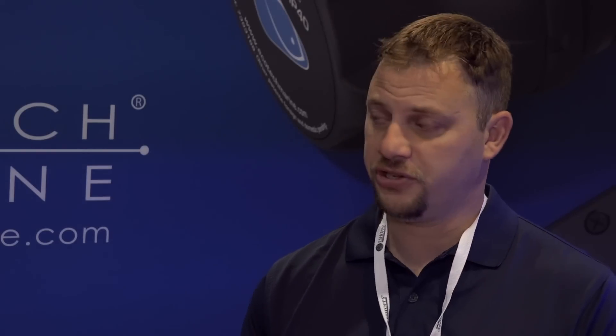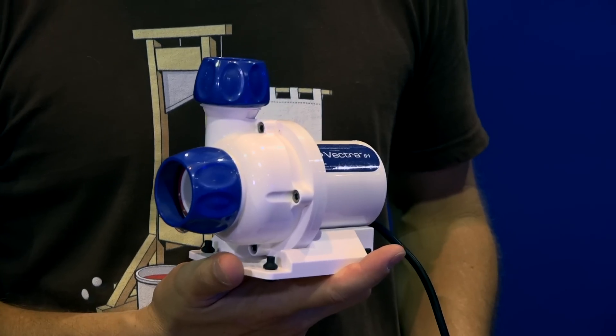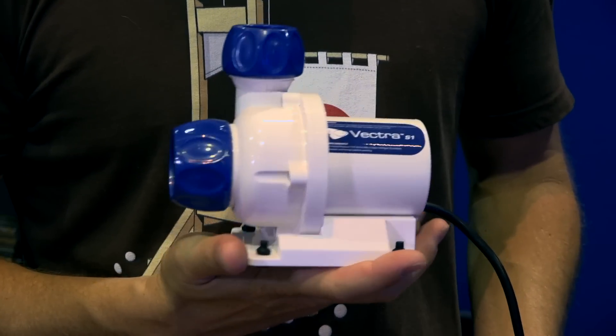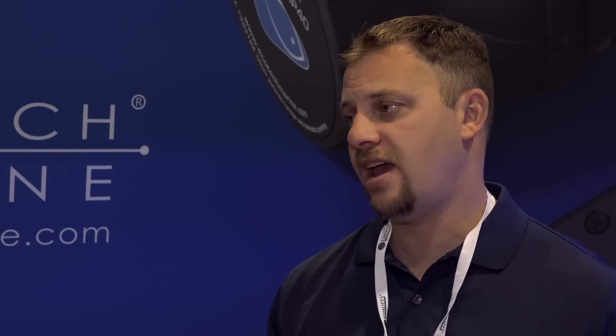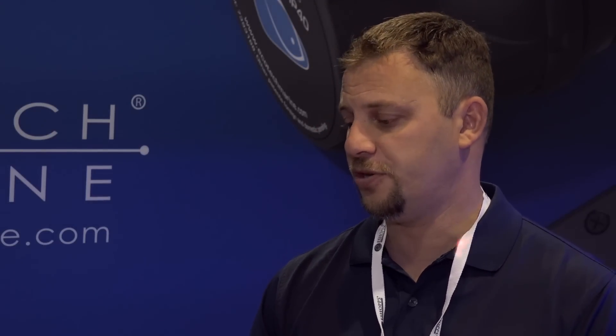Our intention was always to make a small, medium, and large return pump and circulation pump, the same way that we have a small, medium, and large Vortech. The S1 is the third to the Vectra line, and it adds that level of versatility where people with pretty much any size tank can use this as a return pump or a circulation pump.